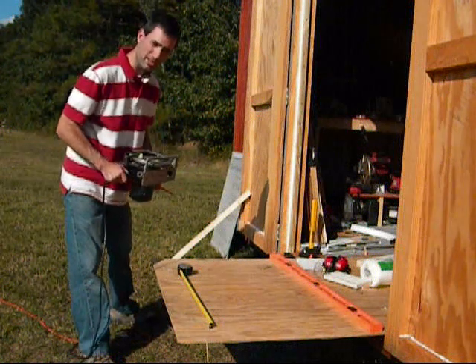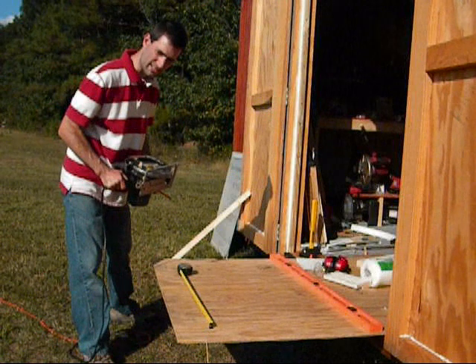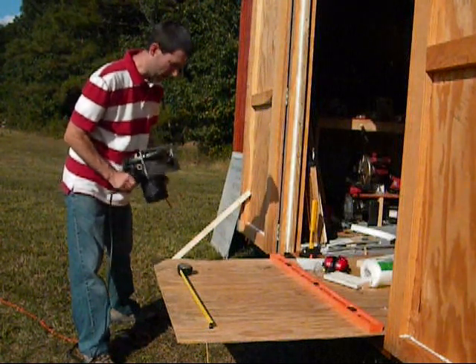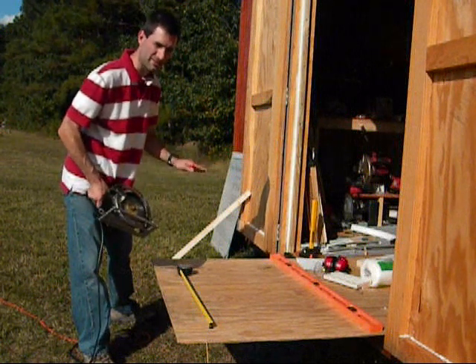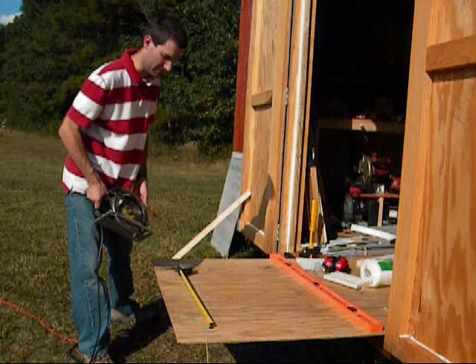If you're not familiar or comfortable with power tools, either get a friend who is, or don't do it at all. You can use a hand saw on this just fine, and it might take a couple extra minutes, but it's well worth your safety.